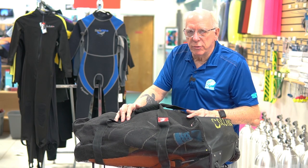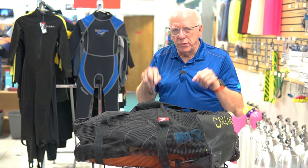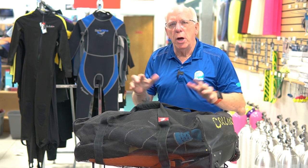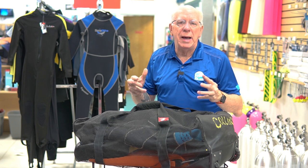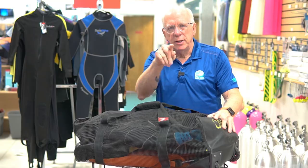Hi folks, Bob Collins for Diver Supply. We're going to be doing a series of videos about what's in my dive bag. We're going to be asking some of the instructors to bring their dive bags in, open them up, take a look inside, and they're going to tell you why they dive what they dive. I think you're going to find it interesting. Stick with us.